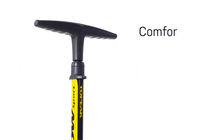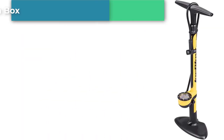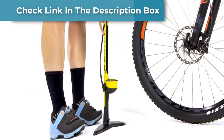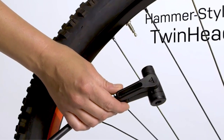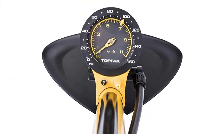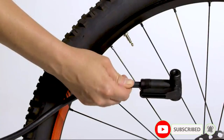Number five: Topeak Joe Blow 3 Floor Pump. The Joe Blow 3 barrel is aluminum, its base is steel, and its 10-inch wide handle is made of double-thick polymer padded for a comfortable grip. It performed almost identically to our former top pick, the Lezyne Sport Floor Drive, but hit 80 PSI in a completely flat tire in only 31 pumps — by far the fastest of any pump tested.